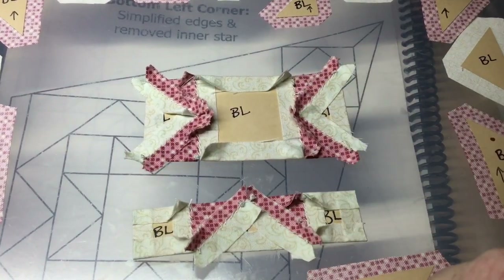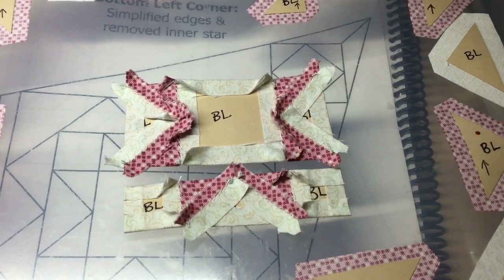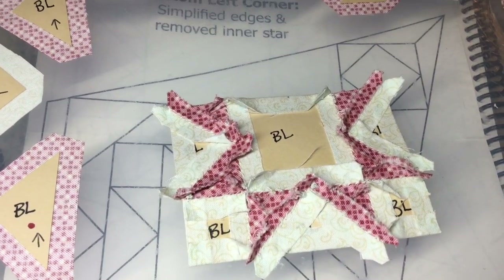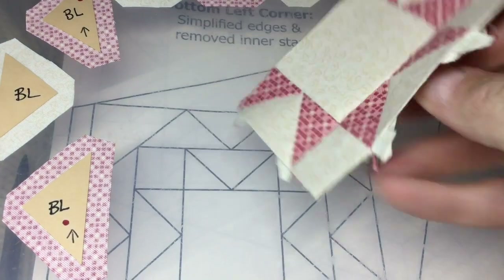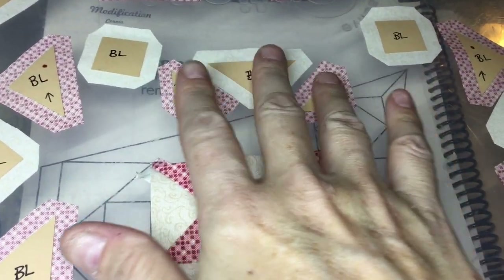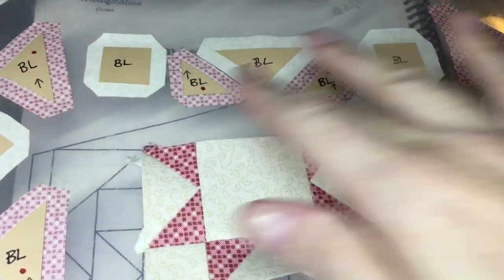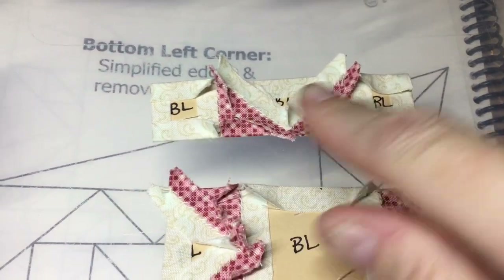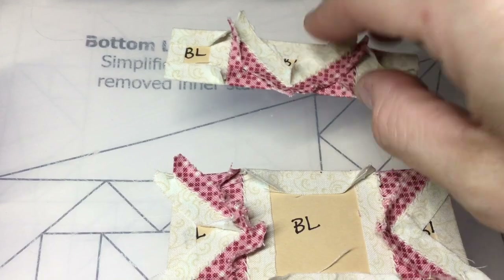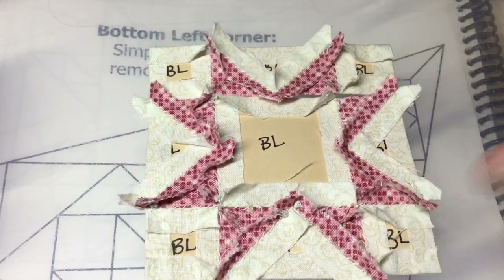The second row is now assembled, so I'm going to connect it to the bottom section. I've attached both of my rows together for the center square, and this is what you should have. Now I'm going to assemble my flying geese unit for this top row, baste the squares, and then make this into a row. I've completed and assembled the top row of my center square, so now I'm going to assemble this onto the other two rows.